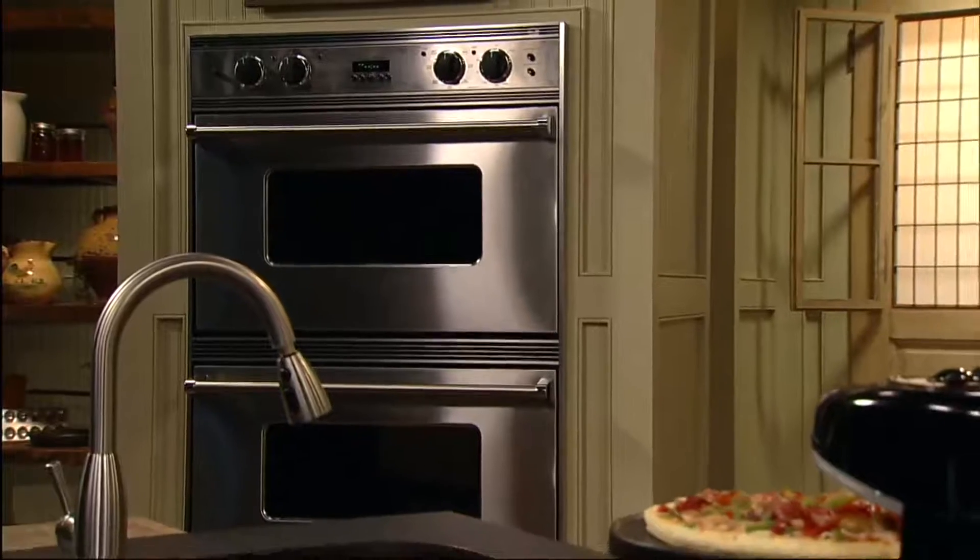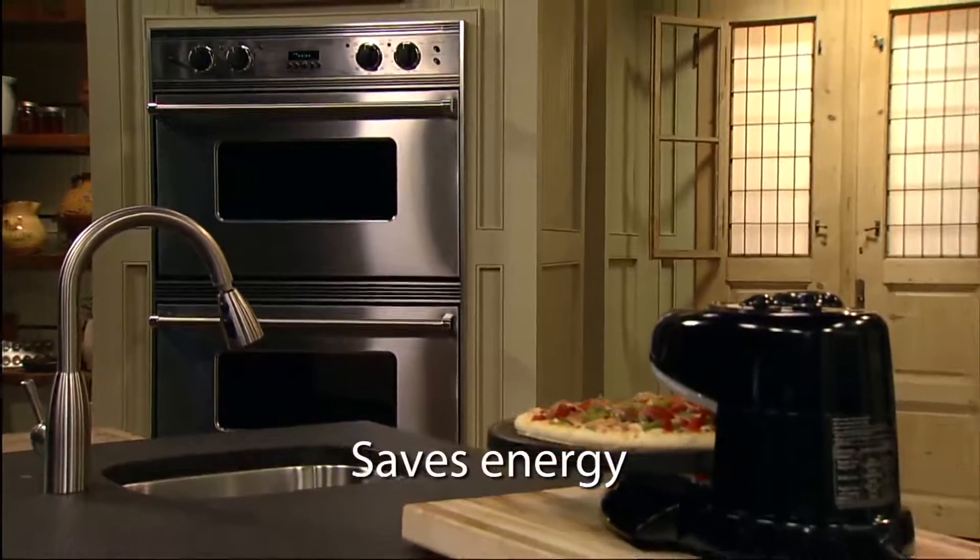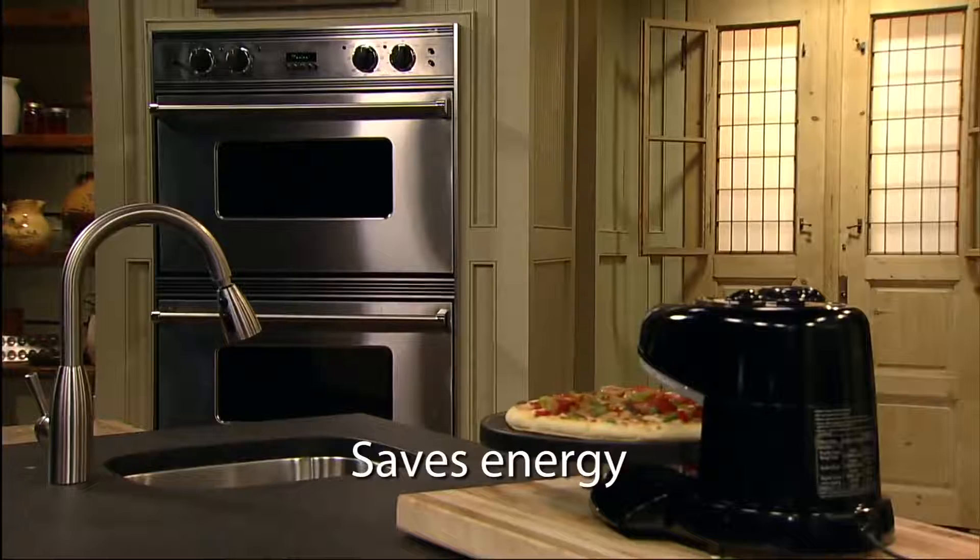The Pizazz Plus doesn't heat up your kitchen and can save as much as 60% in energy compared to a conventional oven.